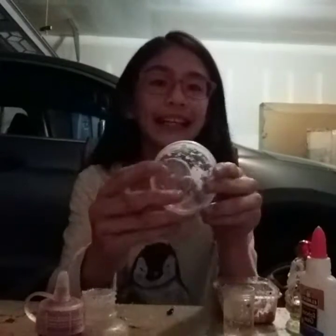Hi guys, welcome back to Izzy's World! Today I'm gonna be teaching you guys how to make a mini slime. I love mini slimes and I've been thinking about them all the time, so today we're gonna be making a mini slime. Let's get started — everything's mini!